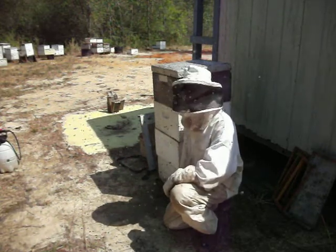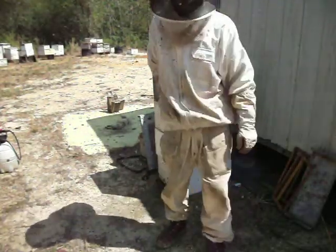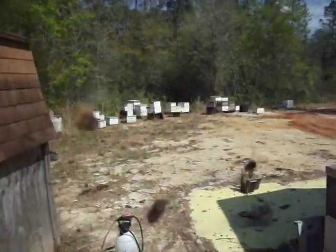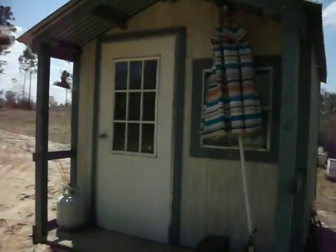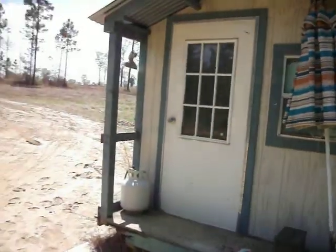I guess I can show you inside the grafting building now. When I'm in the grafting yard, most of the time I spend in this lovely little shack right here. Let's go check it out.